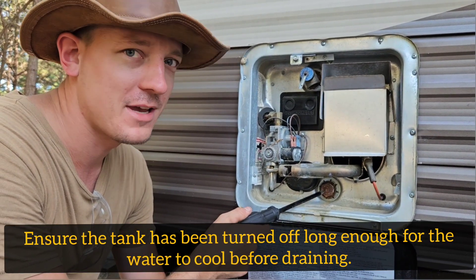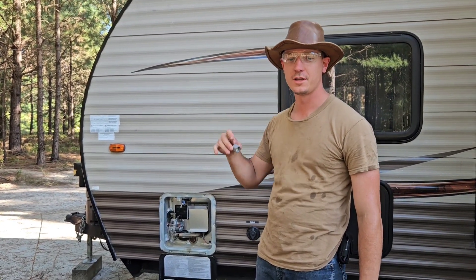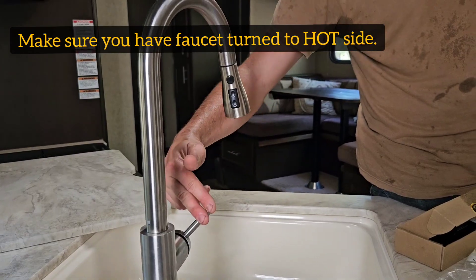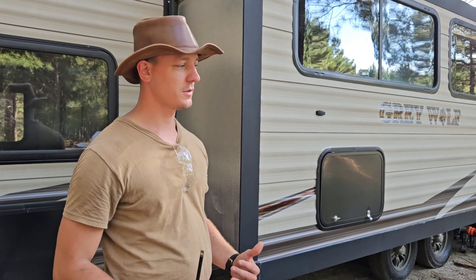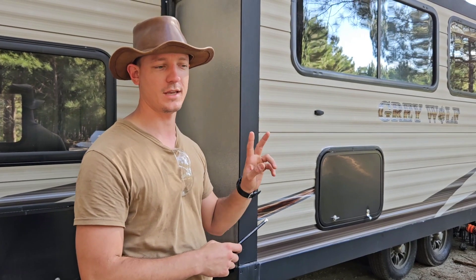Before you take out the anode rod, make sure you drain the hot water tank. I'm going to go inside and open one of the hot water faucets — I'll open the sink, which is the highest one, so that air can go through the pipes and all the water can drain out. The easiest way to drain the hot water tank — there are a couple of different ways you could do it.